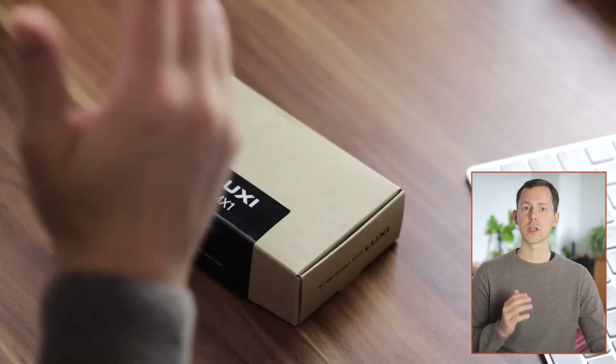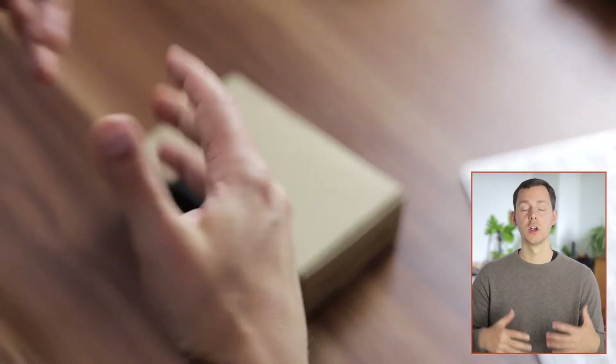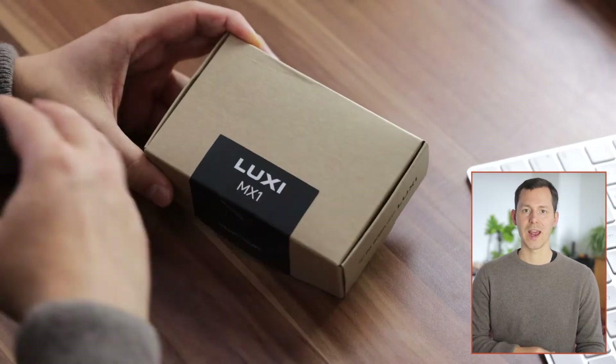I don't have this yet. However, when you get the final product on the Indiegogo campaign, I expect that to be a feature available to you. But now let's jump into the package — I want to show you what you get in the box and also the feature set once we have it out of there.